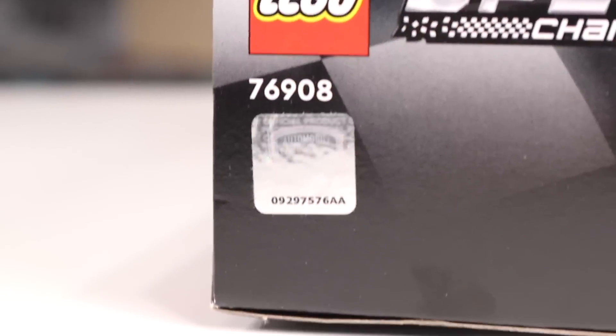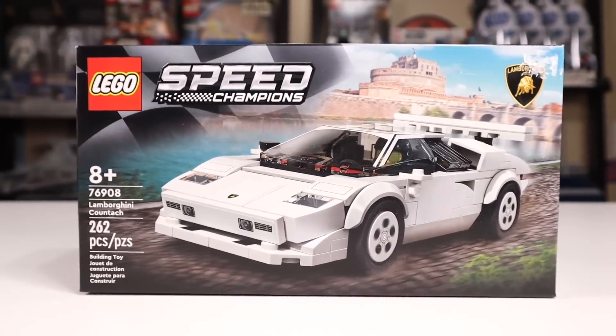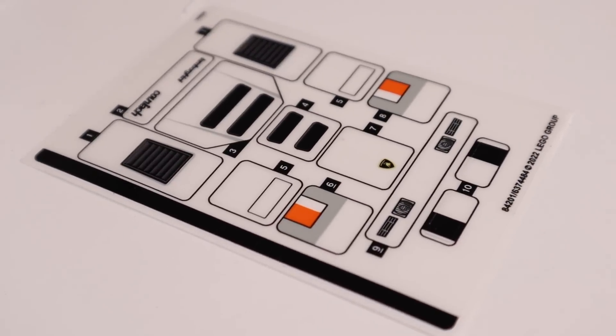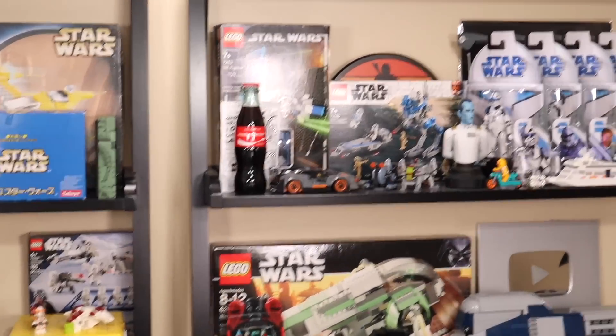The side of the box has a little metallic badge, so you know it's a real Lamborghini product — unfortunately not a real multi-hundred thousand dollar car. Inside is a very simple one-two punch with two numbered bags and a sticker sheet that doesn't have a crazy amount of stickers. I've definitely seen Speed Champion sets with more stickers, but then again I've only ever owned two Speed Champion sets.